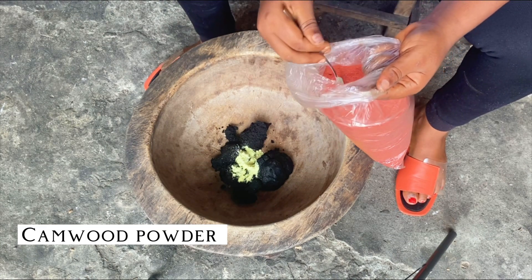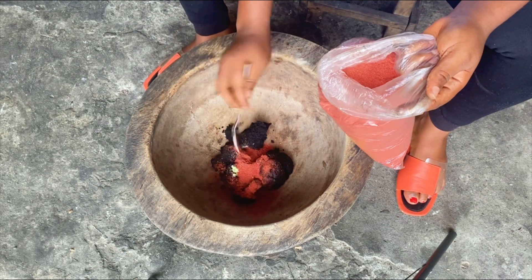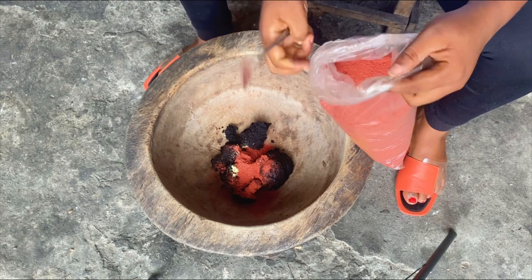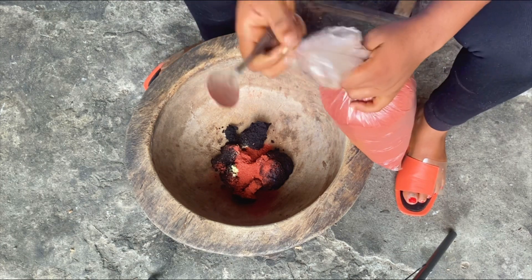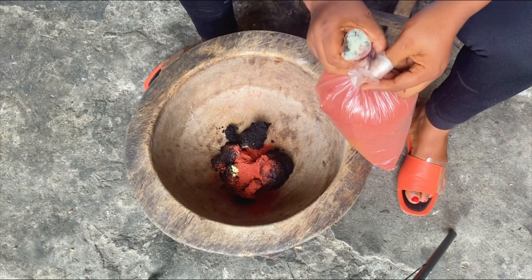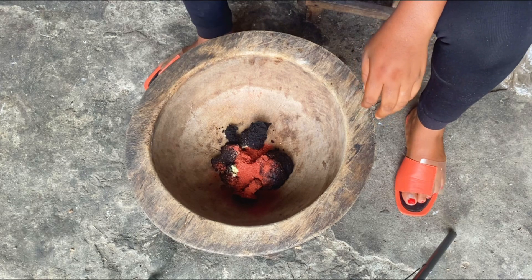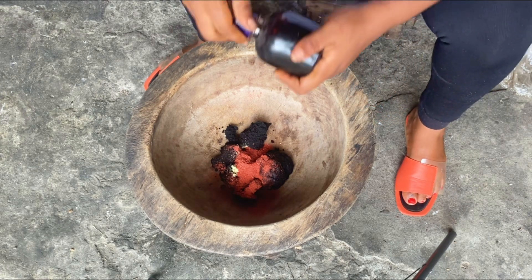I'm going to be adding kamut powder. This powder is a natural healing powder that is added to most black soap for children, babies, and teens. It helps to alleviate eczema and rashes, helps to smooth the skin, and also helps to brighten the skin. In every way it's going to assist the remaining ingredients and this black soap to function very well.